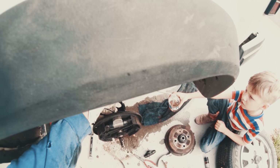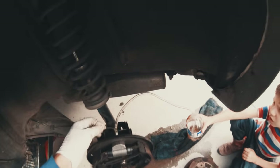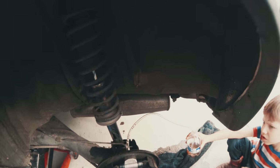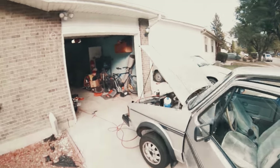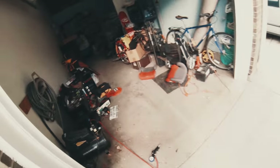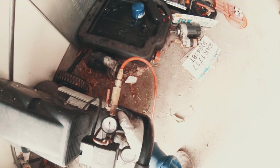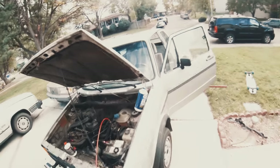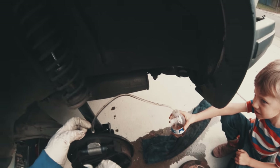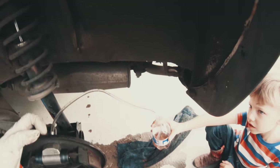Definitely air coming out of there — you can see all those bubbles. Alright, I'm putting a little pressure. I want to make sure your brake fluid stays full so you don't push air in. I'm going to keep this at 20. It's coming out. See, there's some air bubbles in there. Try to go for a little bit.